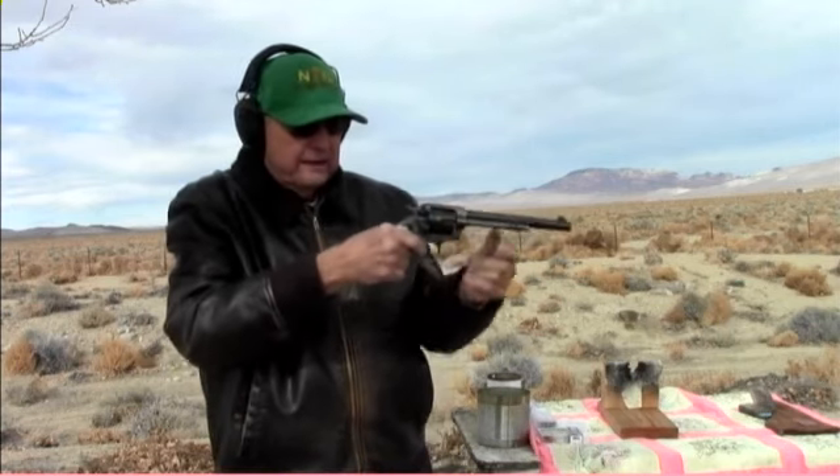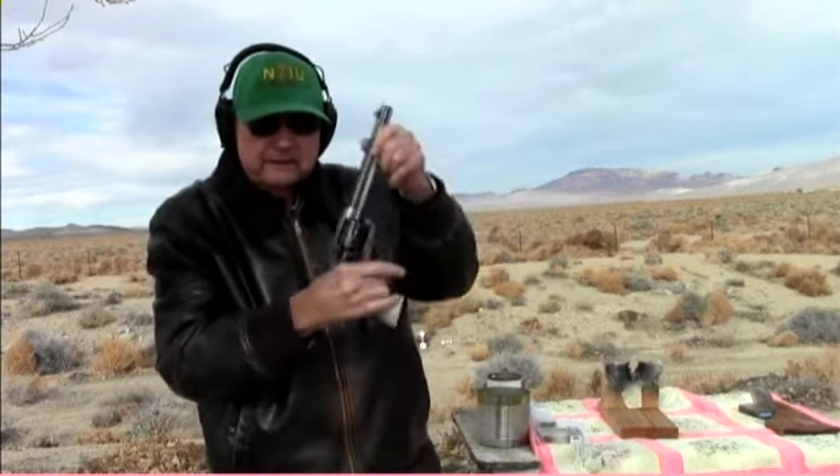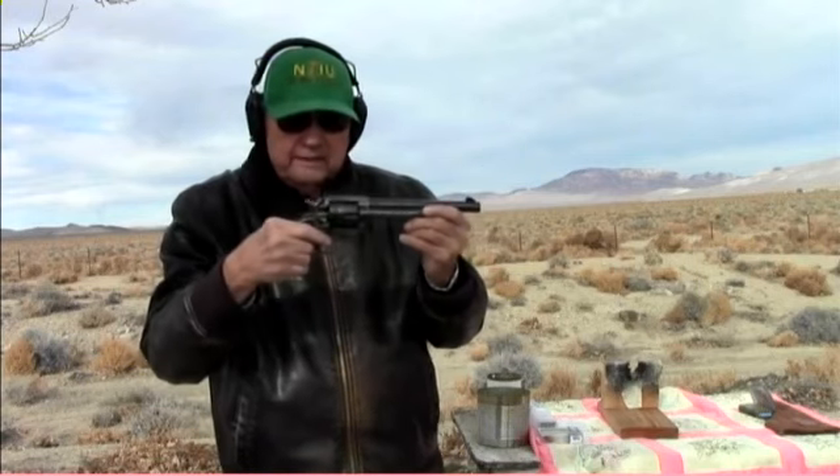When you shoot, the pistol recoils backwards like this instead of like this, and it slides up on your hand.